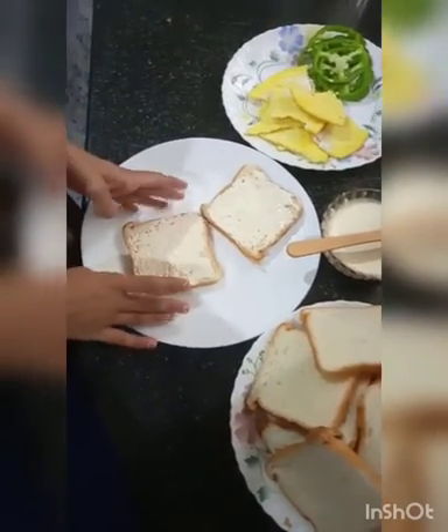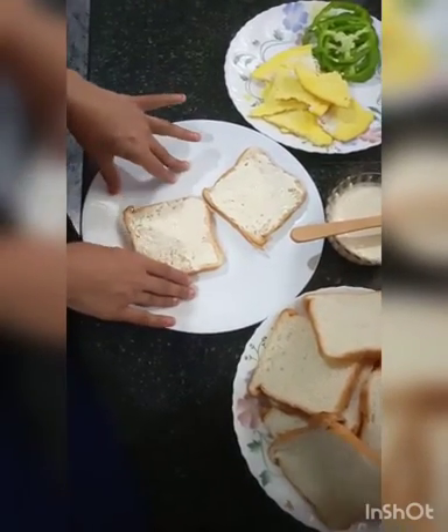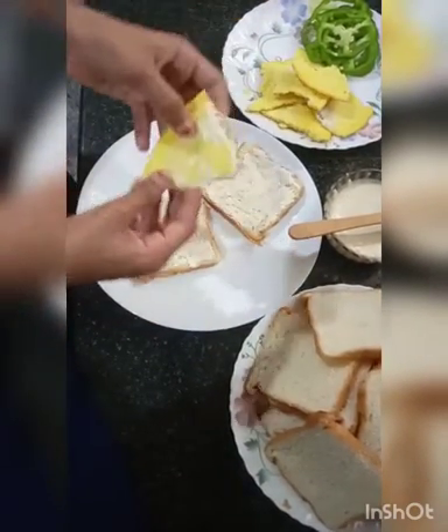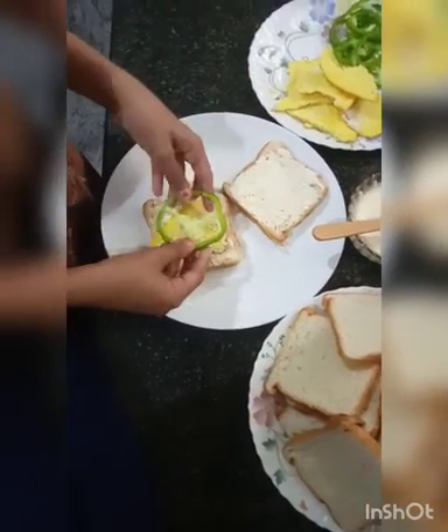For this, I have two ingredients. We need to put on the bread and let the capsule.